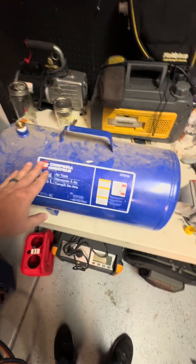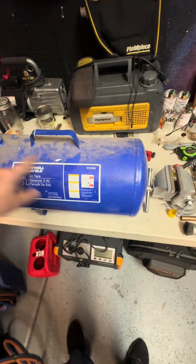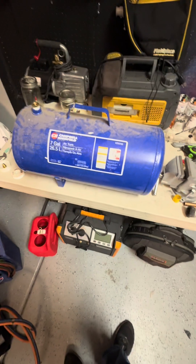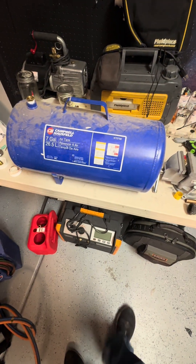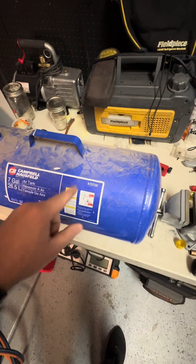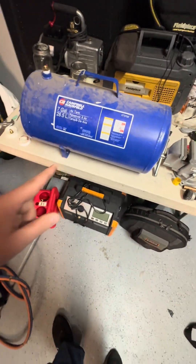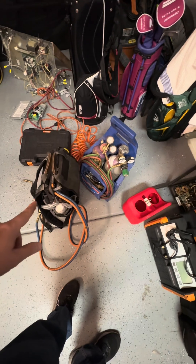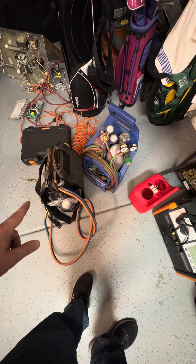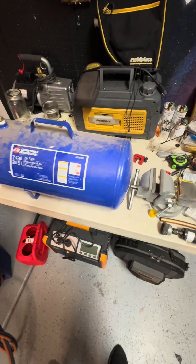I have this older 7-gallon reservoir tank for compressed air that I'm going to turn into a demonstration for classes that I teach on evacuation. I'm going to drill two holes in here for these taps and solder them in with 56. I'm going to utilize the Ambro torch and do a review on it after I'm done with this tank — good product, misused most of the time, and that's where guys have their biggest complaints.